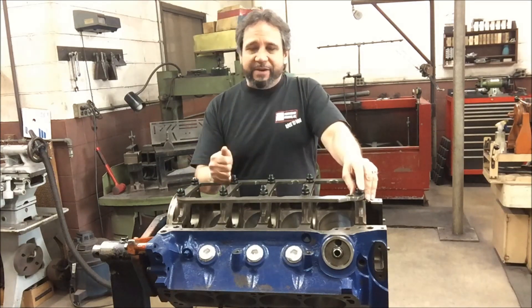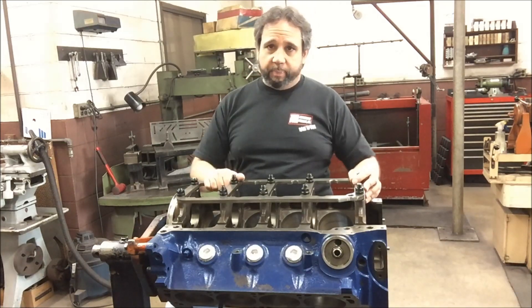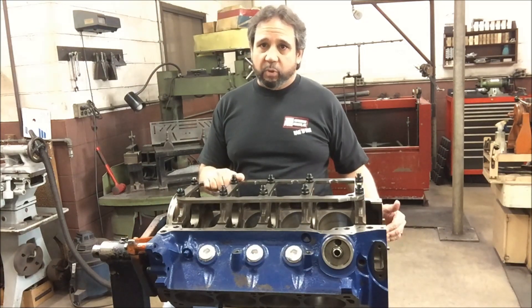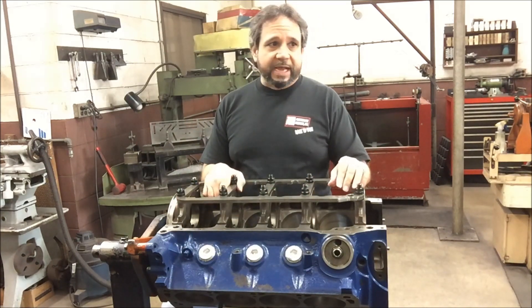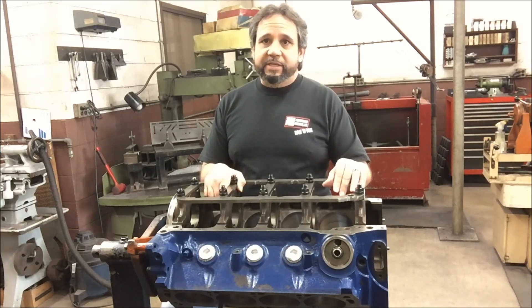We talked about the main girdles — a lot of people aren't into them, but if you put them on right, I think they make a difference. Not just holding the parts in there — they add to the integrity and rigidity of the block, along with filling the block up to the bottom of the water pump holes and screwing the plugs on the sides. I've been doing at least the filling part for the last three or four motors.